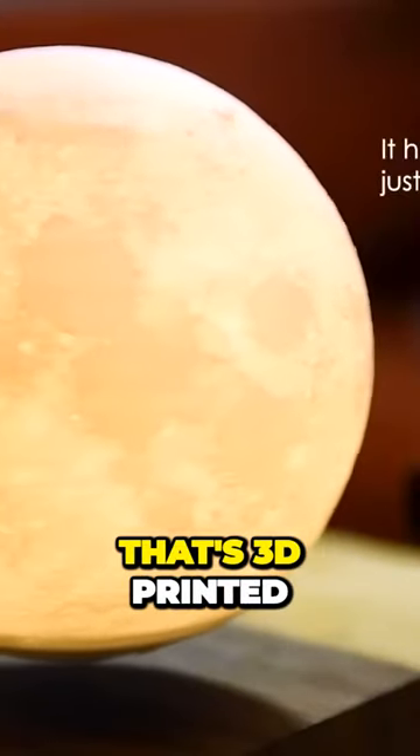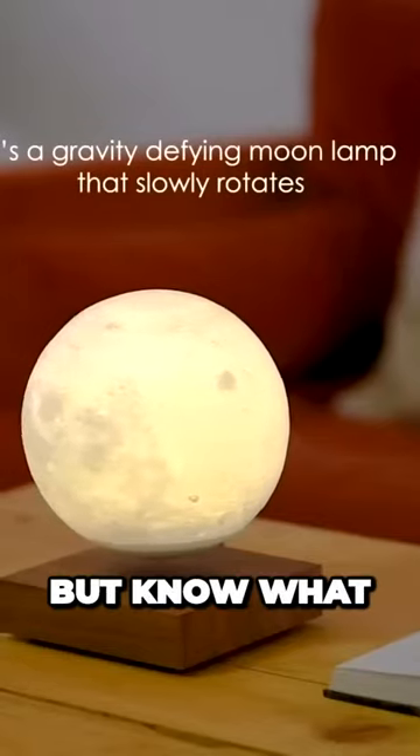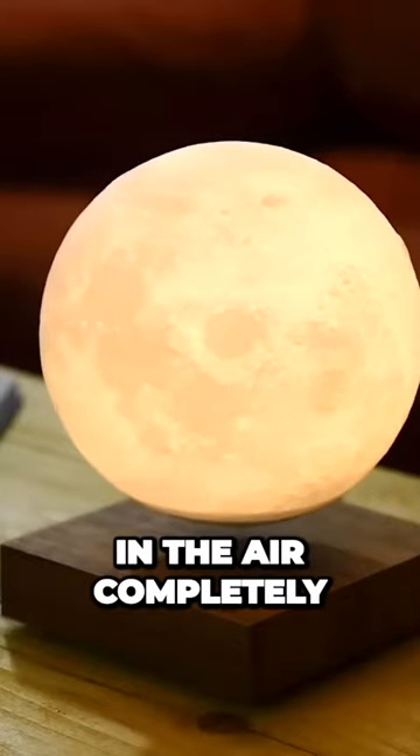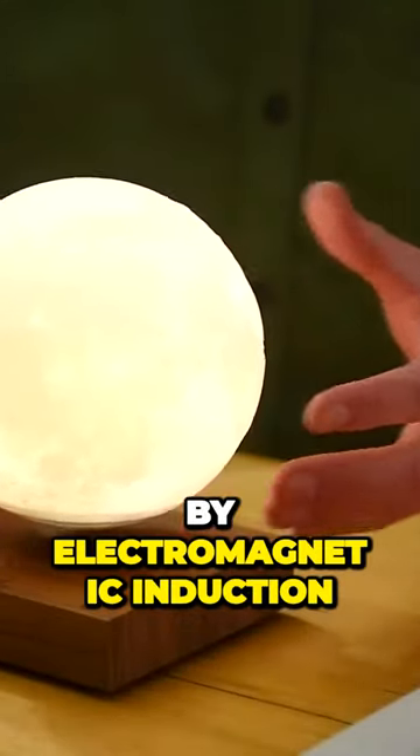This is your own little moon that's 3D printed using actual imagery of the moon's surface. But this thing is also able to defy gravity, floating and spinning in the air completely on its own. You don't even need a cord or batteries — it's powered by electromagnetic induction.